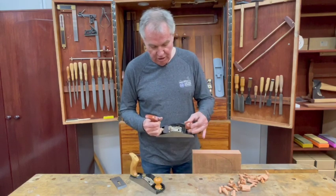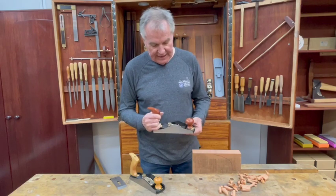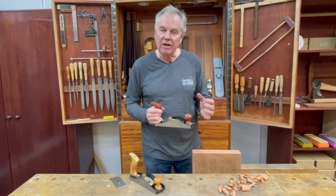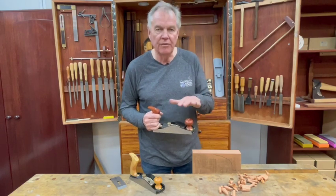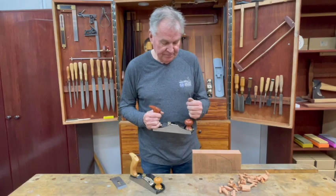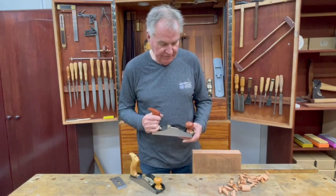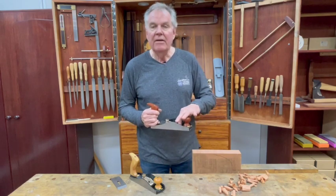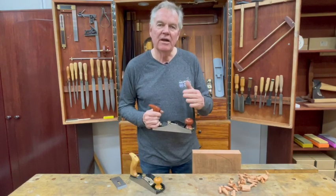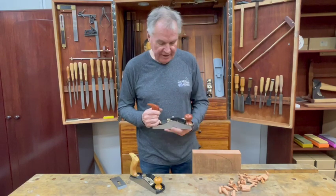The tool comes with an adjustable mouth — just loosen the knob and adjust the mouth in and out. This is certainly handy when you have tear-out problems with timbers, as you can close the mouth up to help hold the fibers down in front of the blade. Being bevel-up, you can also easily adjust the cutting angle to a steeper angle, which further helps with tear-out problems.